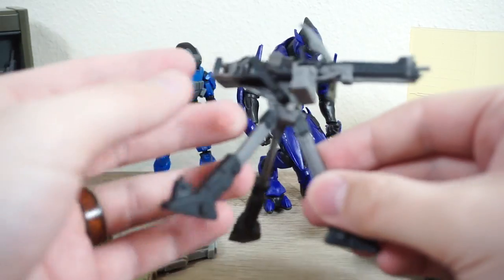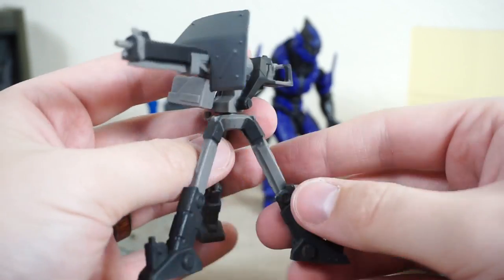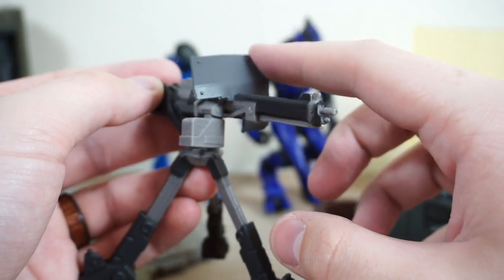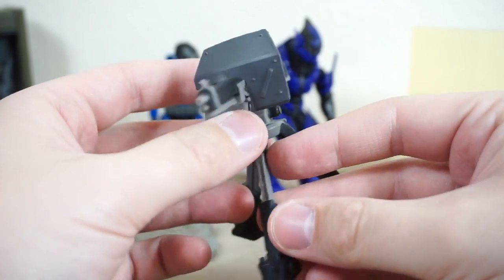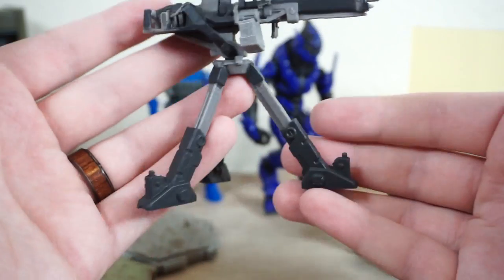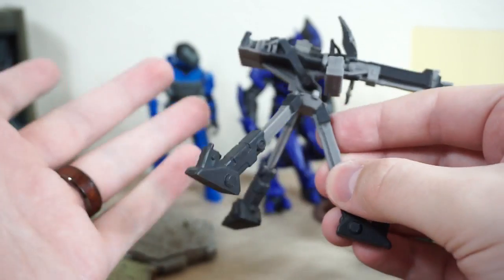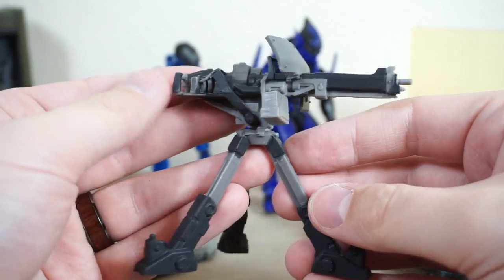Moving on from the weapons rack to the weapon mounted on a tripod, we have the mounted machine gun. I was not expecting something like this to get made so early on in the line. Does this mean we might see a Noble Team sometime in the future? This would be perfect for Jorge, obviously. The tripod is nicely detailed and painted. And as you probably saw in the packaging, they do come apart, which allows you to set the tripod aside and go blasting the Covenant from a more mobile position.